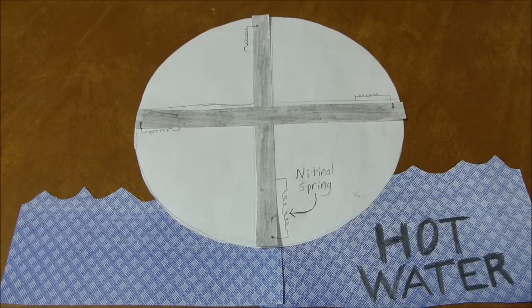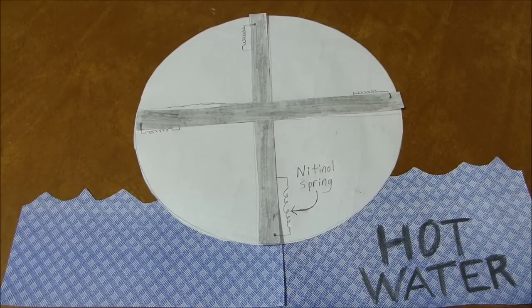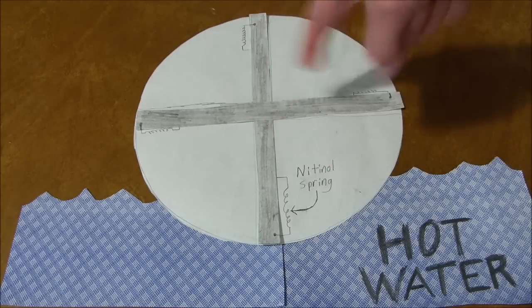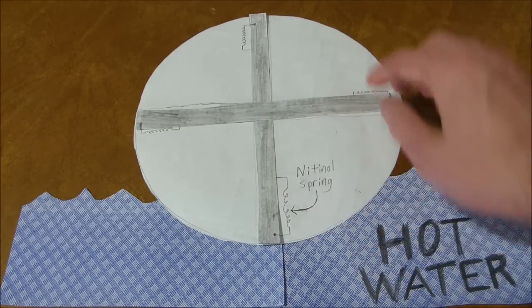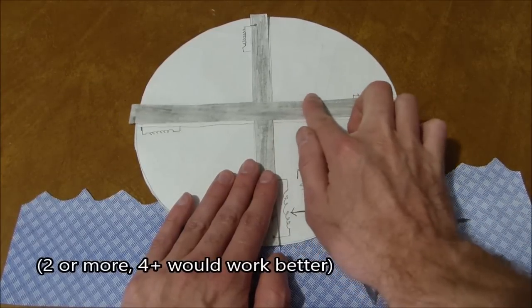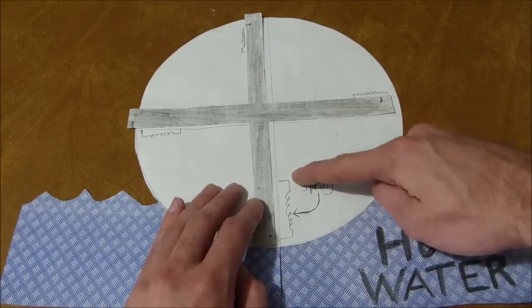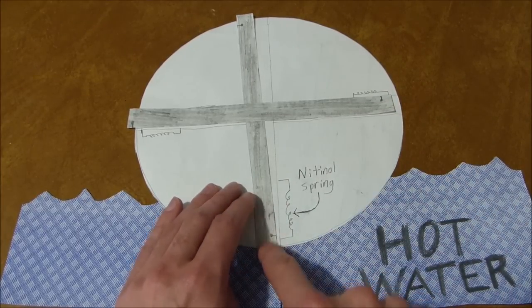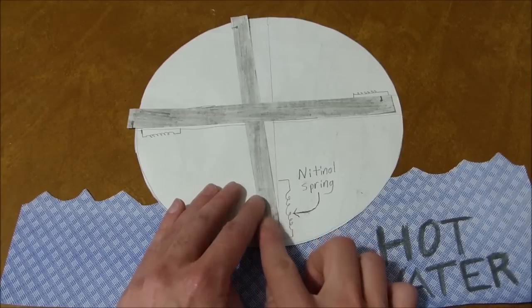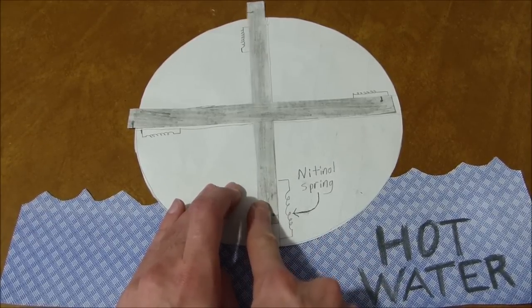This is one design I've come up with for a Nitinol spring-driven generator for making electricity. The idea is that you have this wheel, and there are two sliding rods that can slide back and forth like this, and a Nitinol spring at the end of each one. The spring is connected at one end to the wheel and at the other end to the sliding rod, so that if the spring contracts, it pulls the rod up into the wheel.